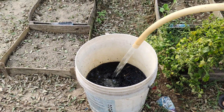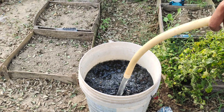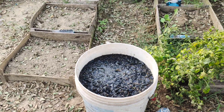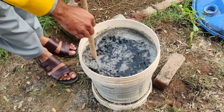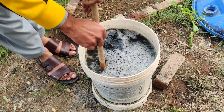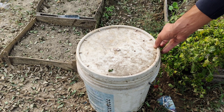Pour the liquid fertilizer into the bucket, making sure it saturates the charcoal and compost thoroughly. Now, fill the rest of the bucket with non-chlorinated water. Rainwater works perfectly if you have it, or you can let tap water sit out for 24 hours to allow the chlorine to evaporate. Chlorine can harm beneficial microbes, so it's important to use water that's free of it. Once the bucket is filled, stir the mixture well, ensuring everything is combined evenly.